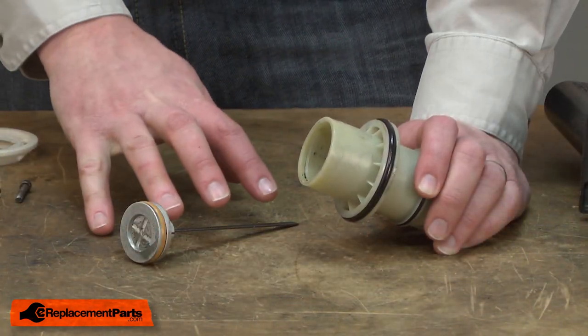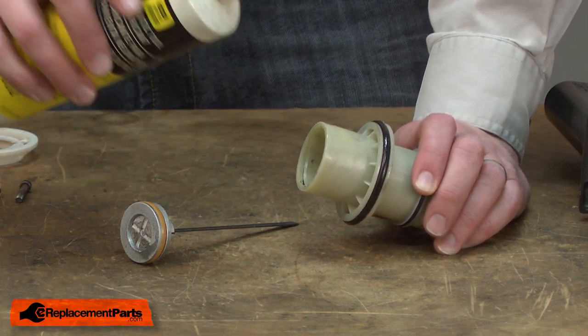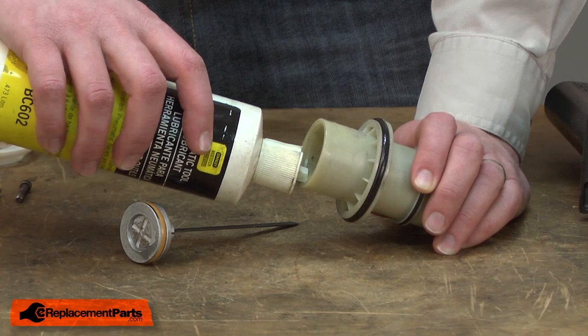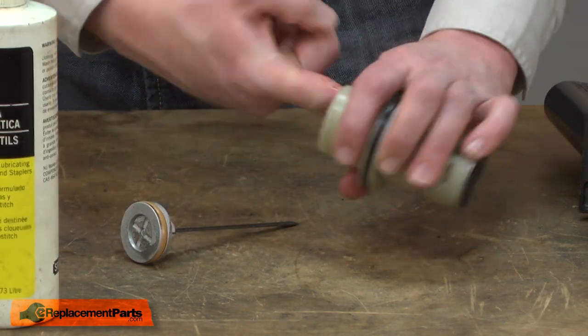Before I install the driver assembly back into the cylinder, I want to lubricate the cylinder. I'll use a little bit of air tool oil to do that. I'll just spread that around so I have a nice even coat in the cylinder.